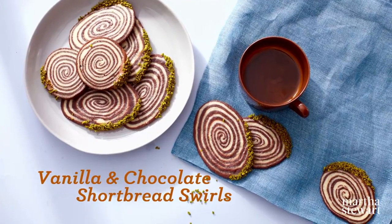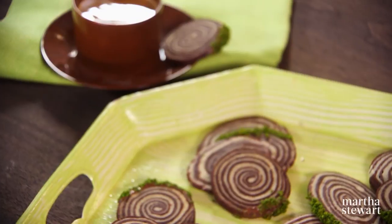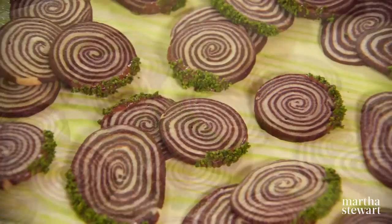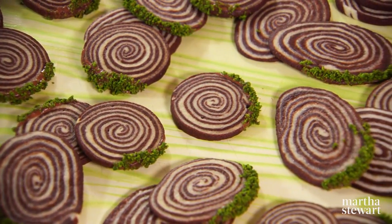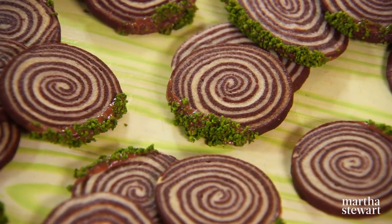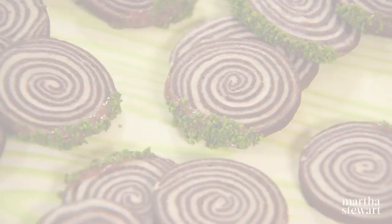Two flavors of dough are formed into a single log and then sliced and baked in my recipe for vanilla and chocolate shortbread swirls. But when it comes to gilding the lily, I like to use the same dough along with milk chocolate bark and pistachio moss to create a cookie that looks like unique faux bois. Faux bois means false wood. The cookie dough itself is quite easy to make.